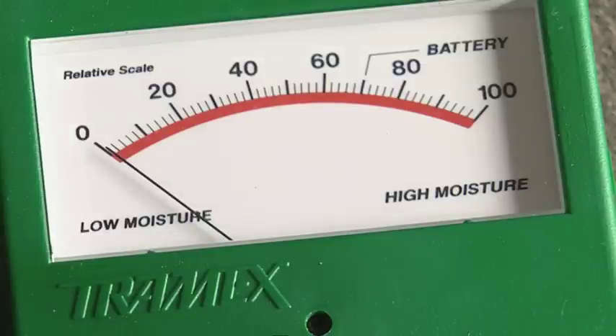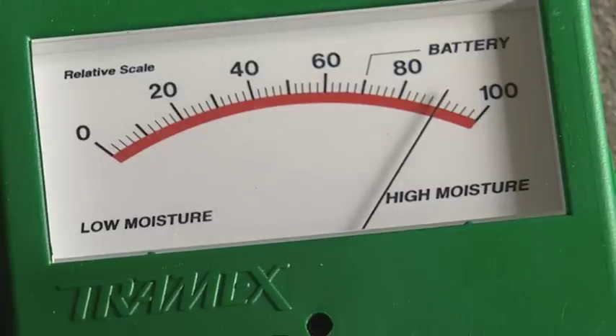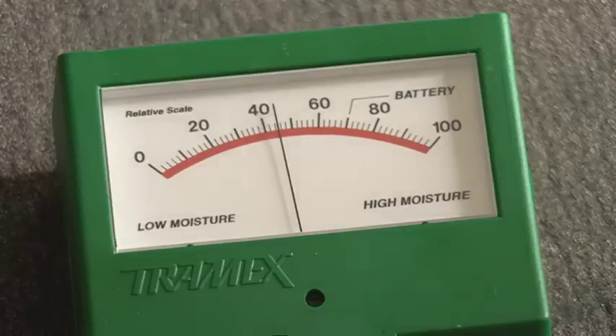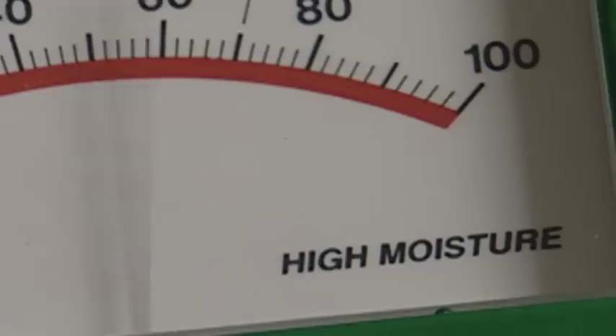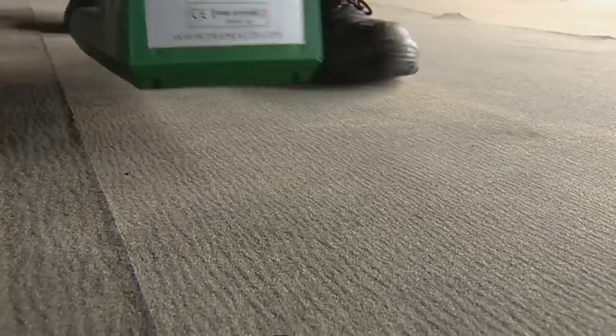The RWS also features a useful battery check button to ensure full battery power before undertaking each job, and a hold button to freeze readings in hard to reach locations. The RWS is an essential instrument for any roofing or deep insulation inspector's tool kit.